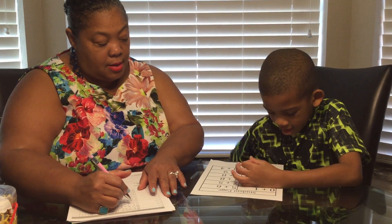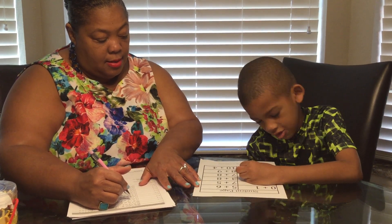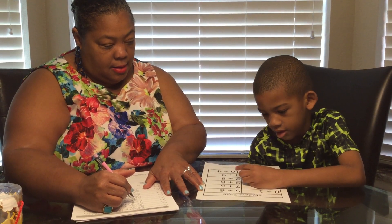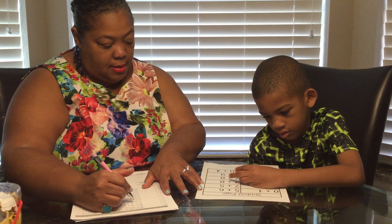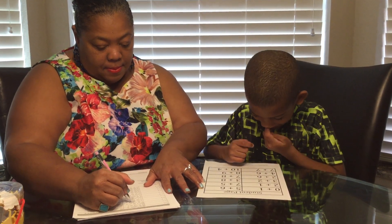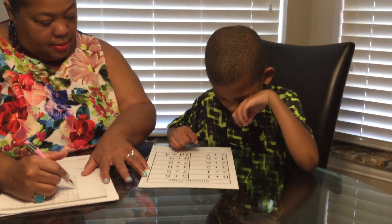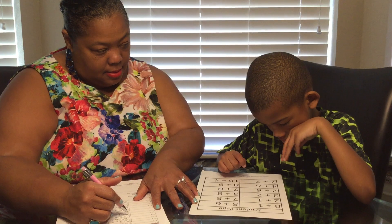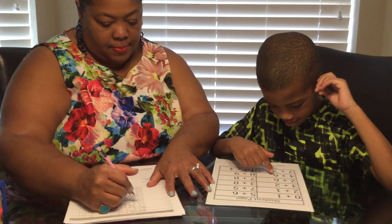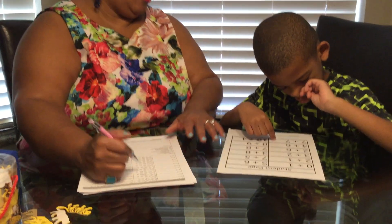This is... This is an eight. Okay. All right. We can stop there.